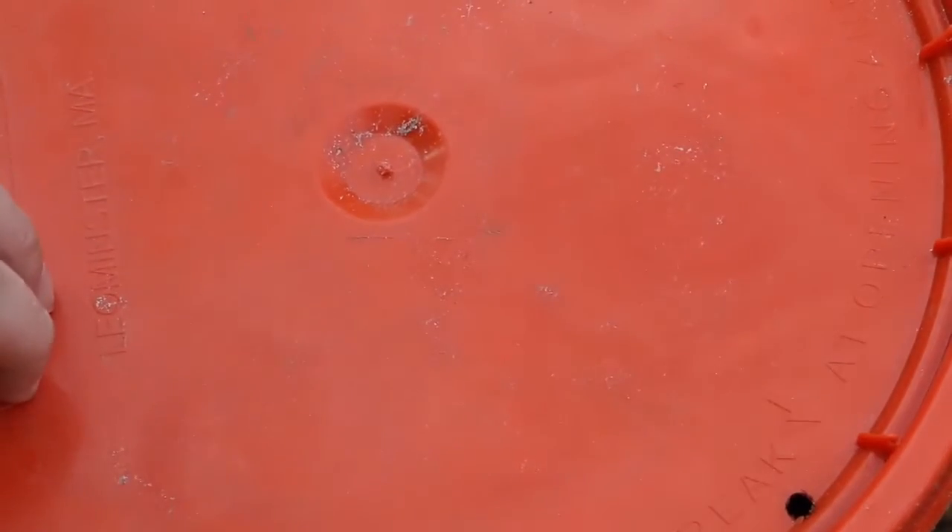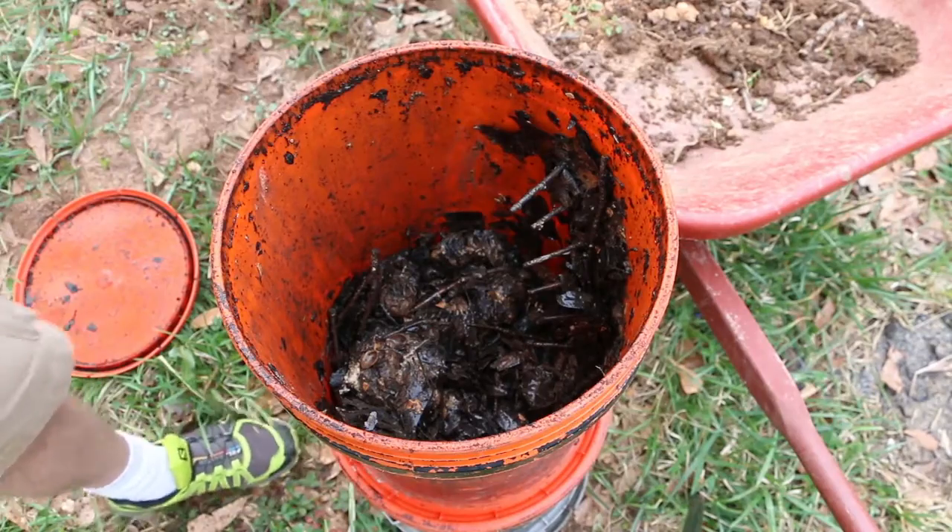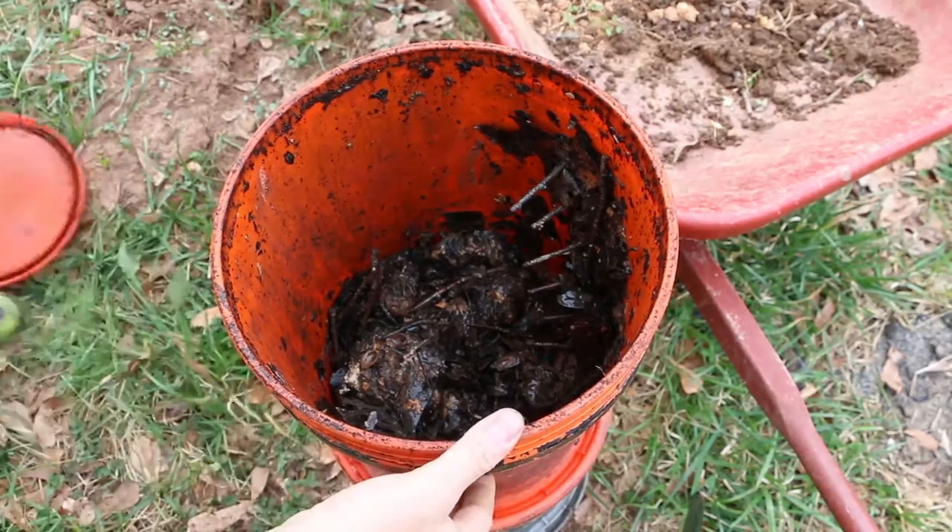I want these drain holes in the top — it's letting water into the composter, which I want. So I'm going to take this and dump it in the wheelbarrow, and then I'll be adding some topsoil to that.